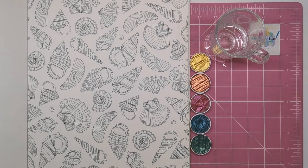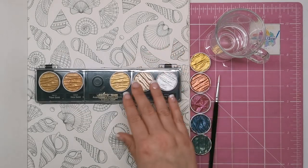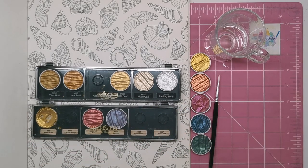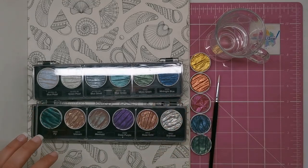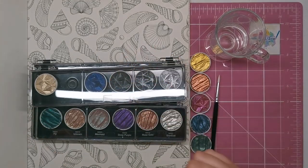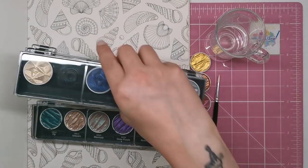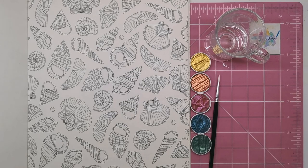We'll be painting in Lost Ocean with the Calero paints. You may have heard of these before. They come in little plastic tins with removable pans of paint. There are quite a few different sets and you can buy them individually — I'll put the links in the description.